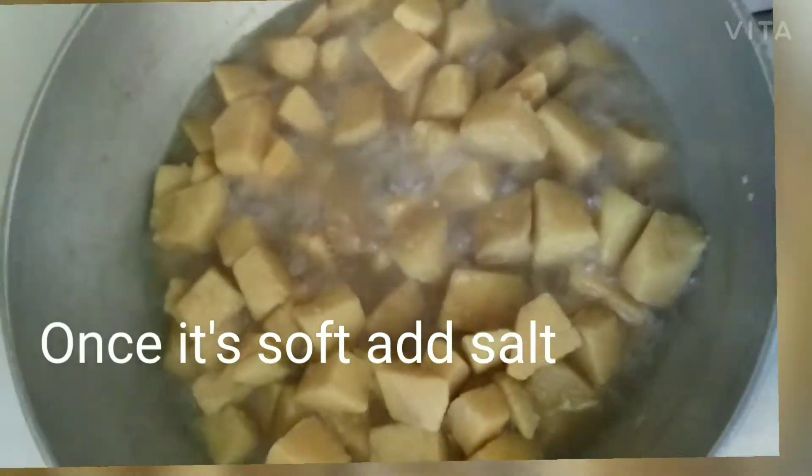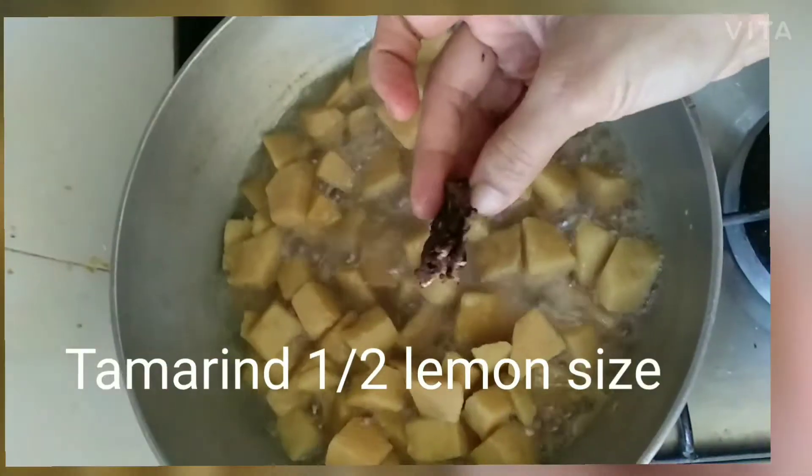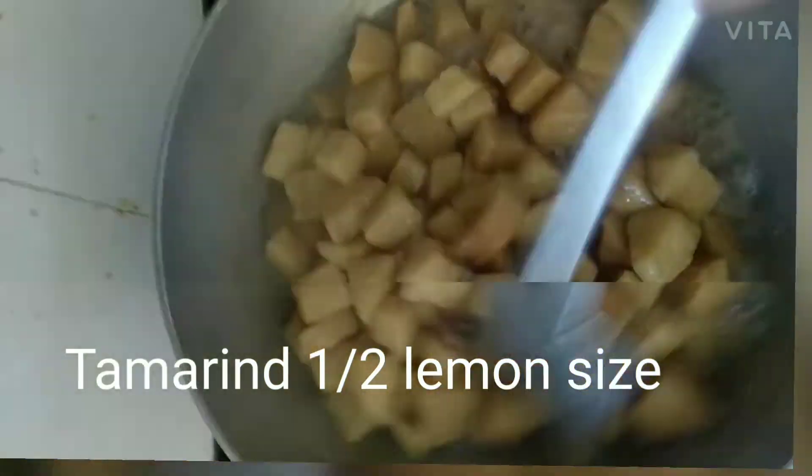Once it's soft, add salt 1–2 teaspoon, jaggery lemon size, and tamarind half lemon size.